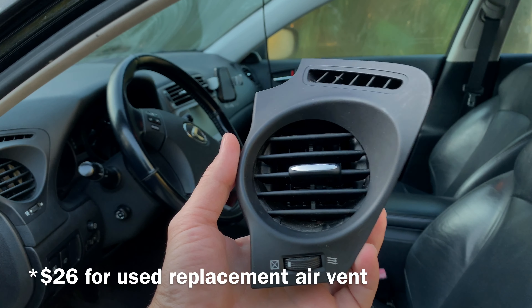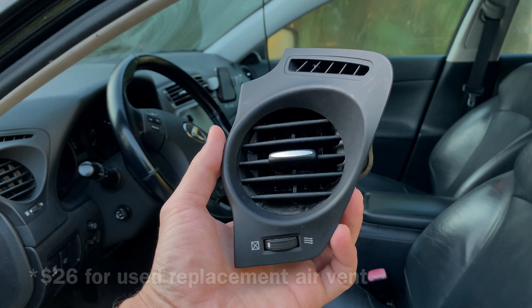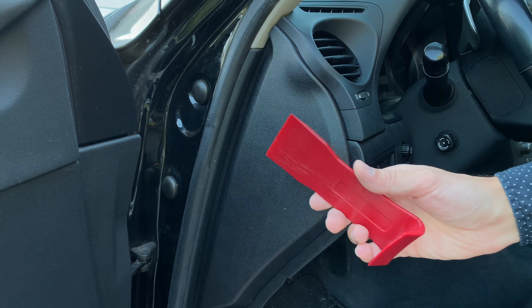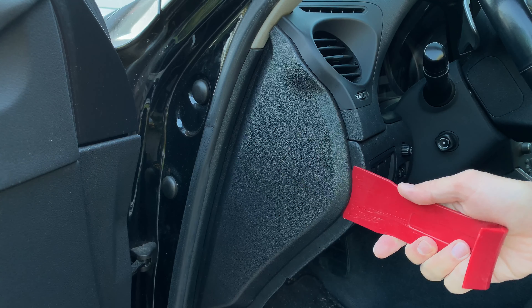If you're interested, I'm going to post a link for it in the description area below. To replace the side air vent: first, open the door; second, use a trim removal tool and take out the side cover panel.